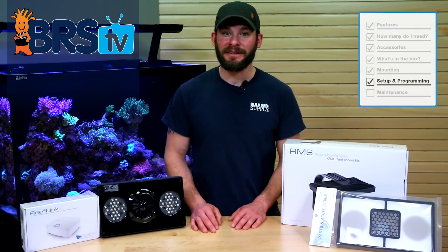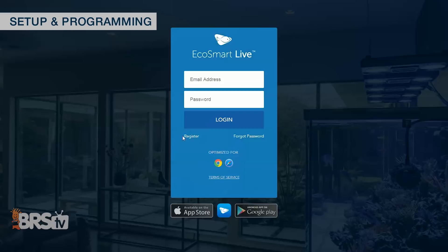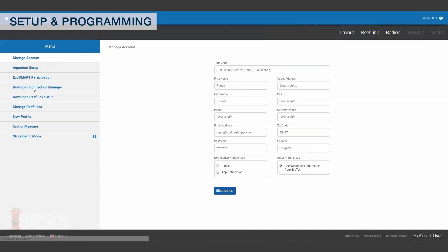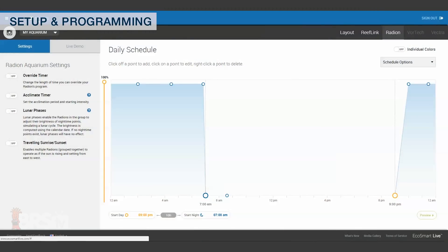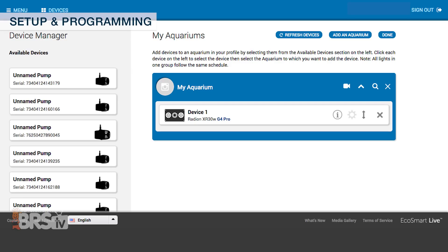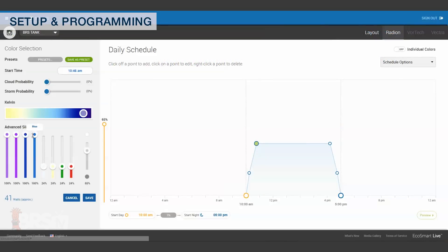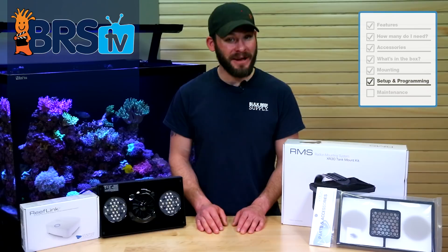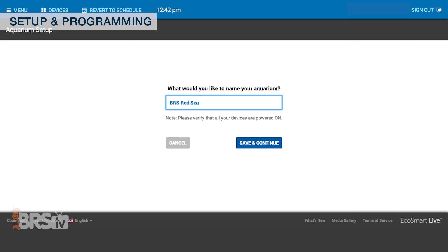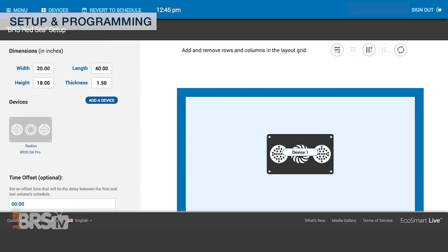Setup and programming is pretty easy using the included USB cable and downloadable Connection Manager software, or wirelessly through your ReefLink. The first thing you'll want to do is sign up for an EcoSmart Live account and download the Connection Manager software. Once you have your light connected, you can log into your EcoSmart Live account, choose the Devices tab, and find your Radeon XR30. Move the light into your new aquarium setup, hit Done, and you're ready to start programming your daily schedule. There are a lot of features within EcoSmart Live to play around with, including the aquarium setup feature where you can match your tank profile to the same tank dimensions and equipment you're using.